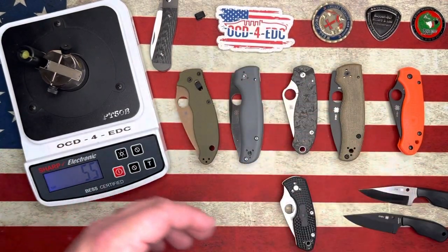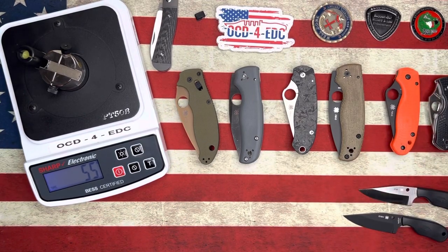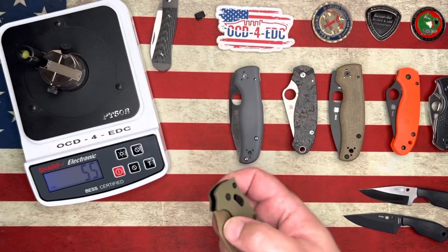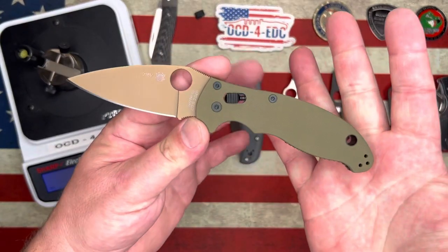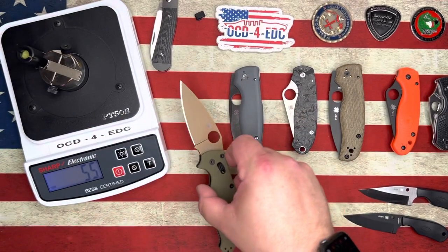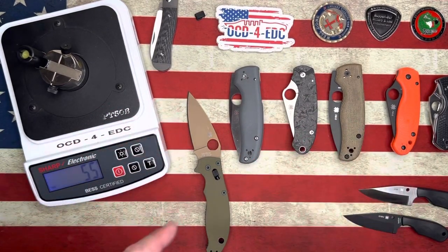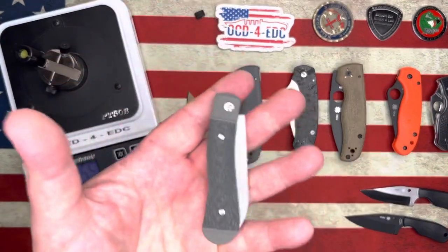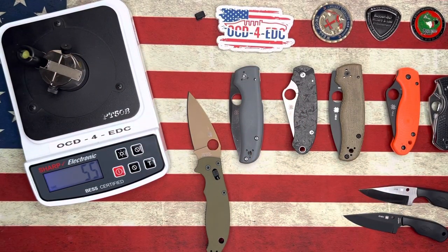Spyderco's factory sharpening is just better than everybody else's. Benchmade had some pretty good results recently, but Spyderco is killing it. Thanks so much guys for coming and hanging with me. Go check out the website, pick up all the stuff — CMEs, go buy yourself a Jack Wolf. I'm out of here. Peace.